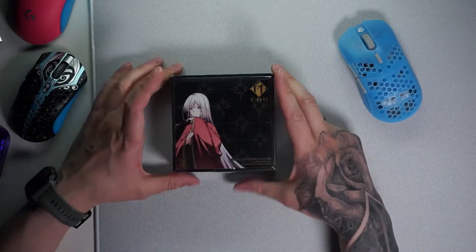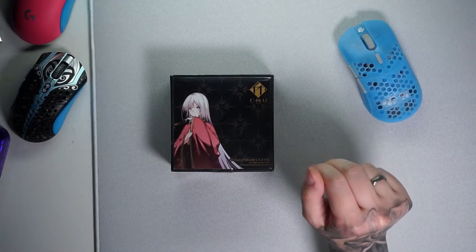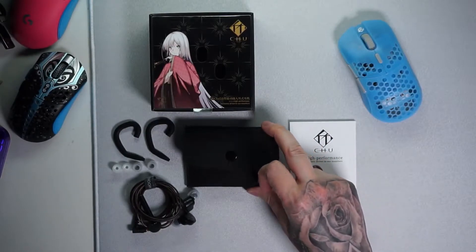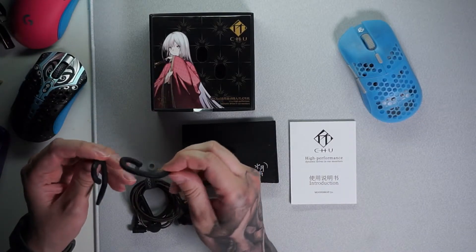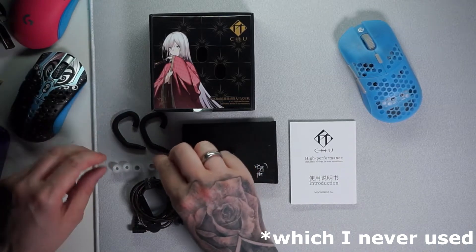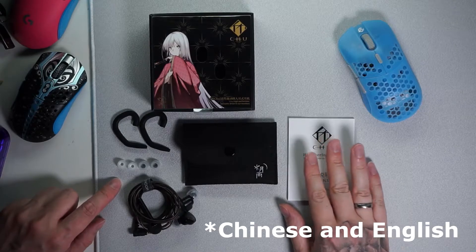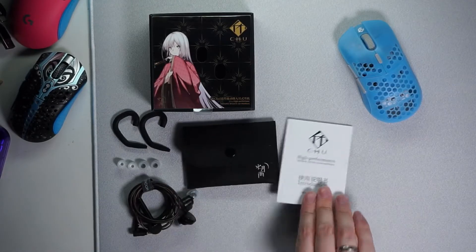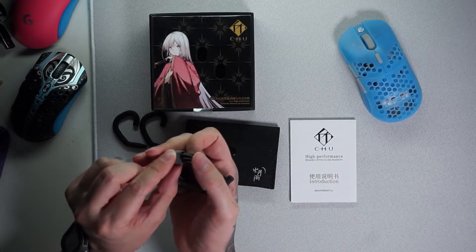First of all, bonus points for the waifu on the package — one of the reasons why I love Moontrop, but don't tell my wife please. In the box we have a little carrying bag, which I think is pretty neat for this price point. Then we have rubber hooks to route the cable behind the ear, a pair of Moontrop's Spring ear tips in three sizes, a manual in Japanese and in English, and last but not least the earphones with a little zip tie.